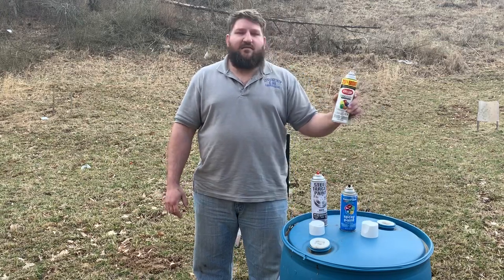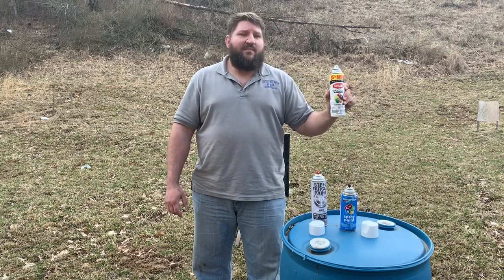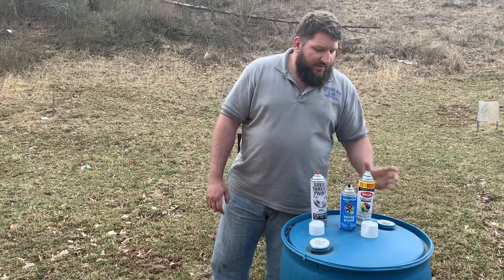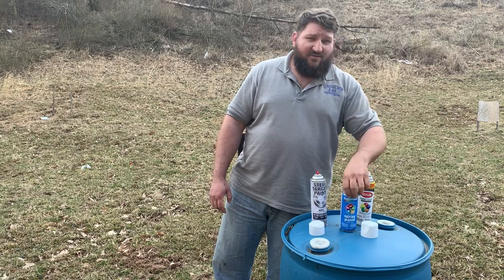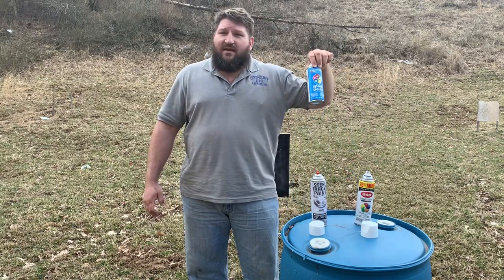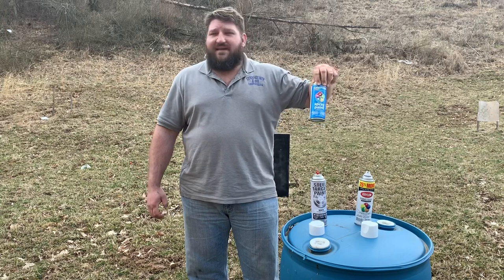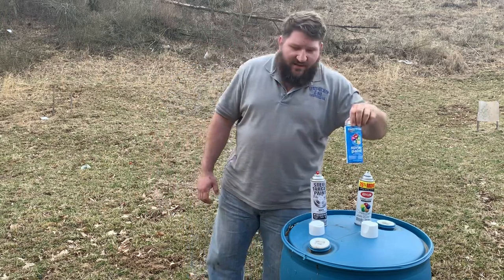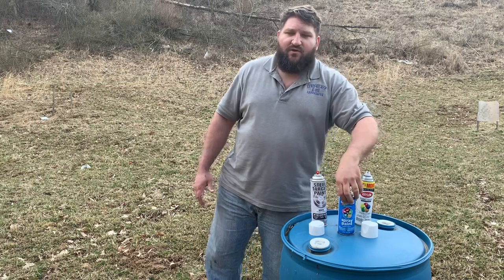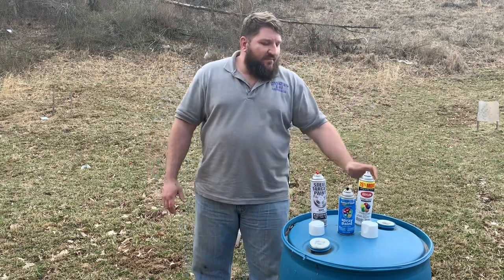Then I bought the next thing next to it at Walmart and it was Krylon with 25% more. We went from a 10-ounce can — this was 96 cents, that's why I used it all the time, it was super cheap. You know, I have people that leave partial cans of this out and let it get frozen, so at 96 cents, big deal, who cares if it's quarter full.